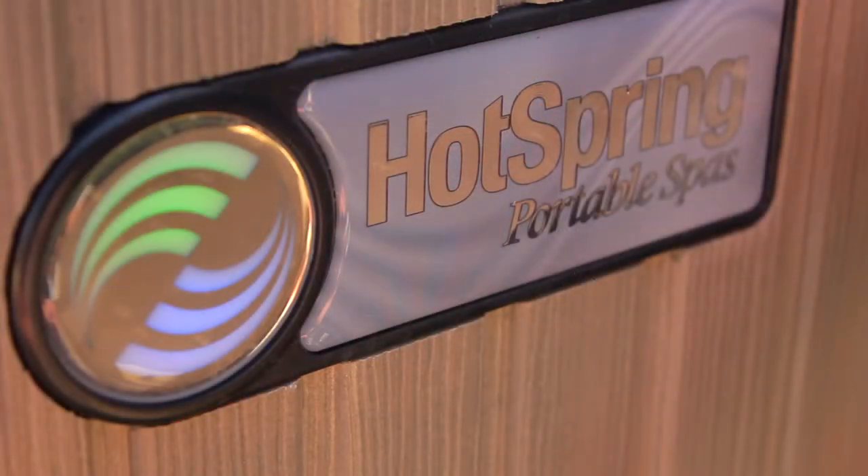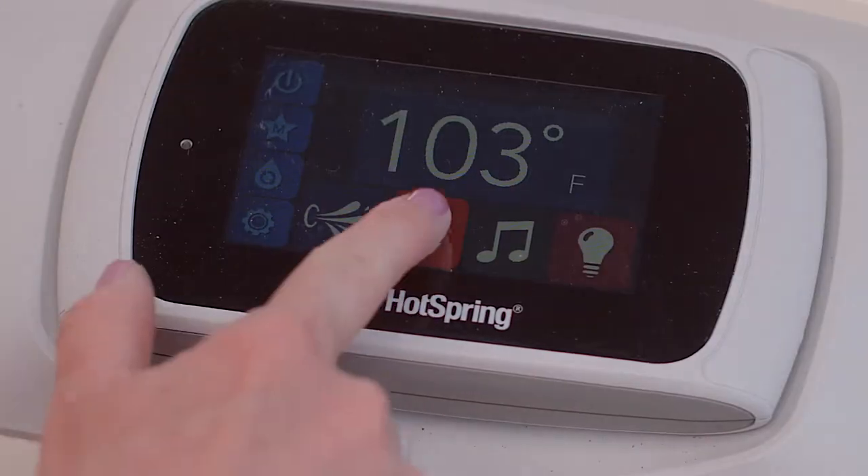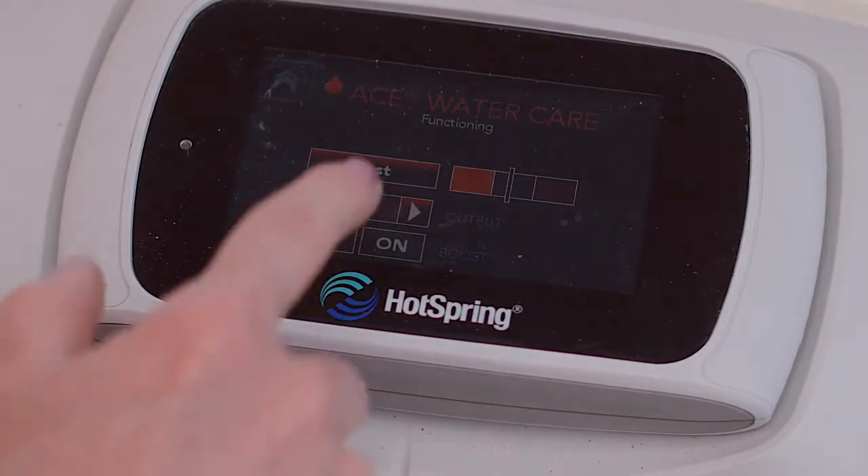Every 30 days, the green light on the front of your hot tub will begin to flash as an indication that it's time for you to conduct a 30-day checkup. At the 30-day checkup, you'll dip a test strip to measure the amount of chlorine in the water. Then either adjust or simply confirm the output level.